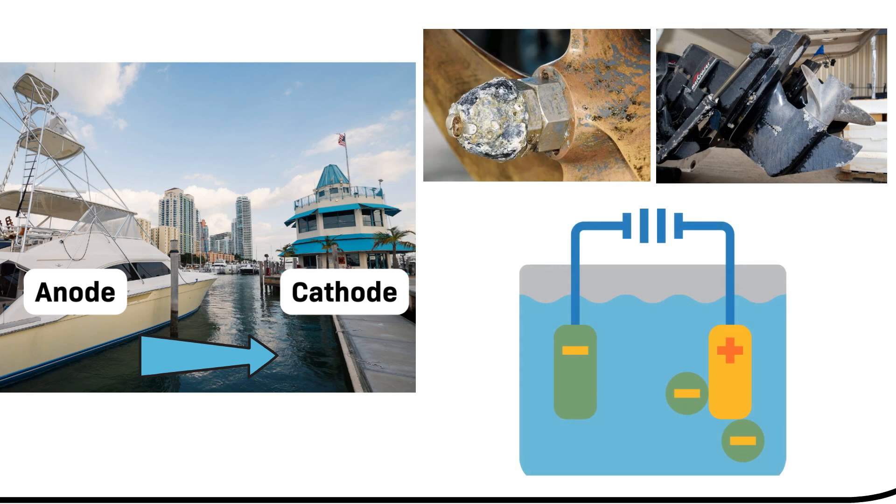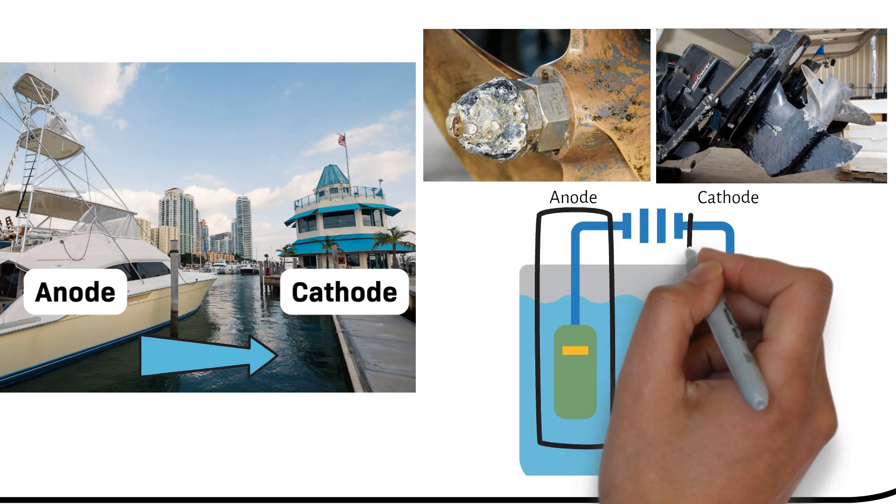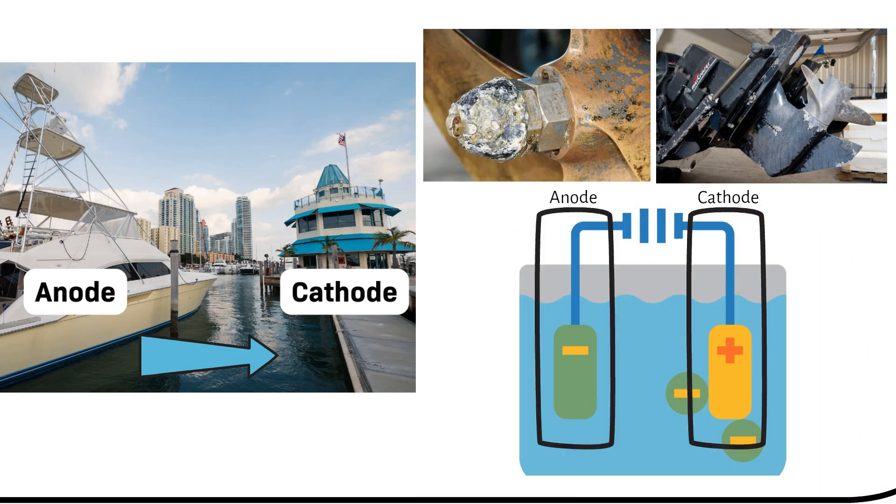You can compare galvanic corrosion to a battery. Imagine two different metal rods inserted into an electrolyte. This setup creates a voltage difference between the rods. The metal in the weaker rod gives its electrons to the stronger rod, which weakens the structure of the weaker rod. In the presence of stray currents from the marina, this process can happen even faster. This is what we want to prevent from happening on our boat.